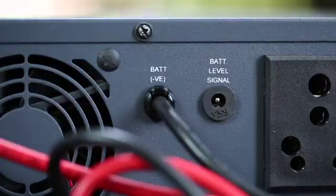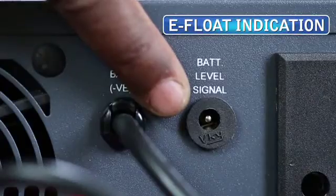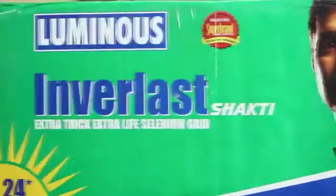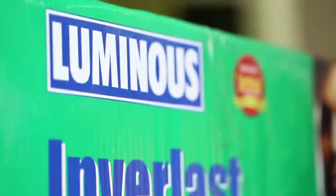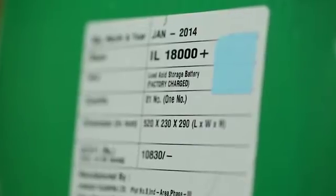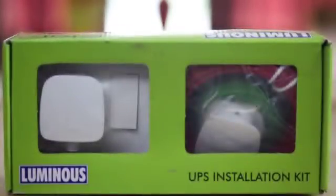To highlight the level of water in the battery, we use the eFloat indication. Here, we are going to use a Luminous manufactured IL-18000 battery which carries a capacity of 150 AH. For the installation of the UPS, we use a Luminous manufactured installation kit.